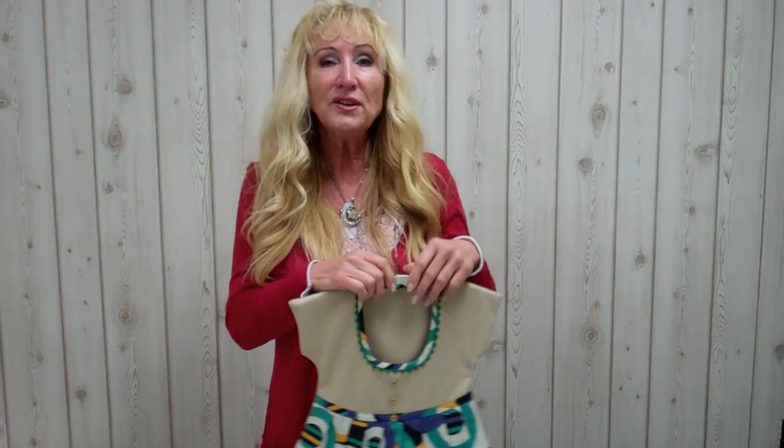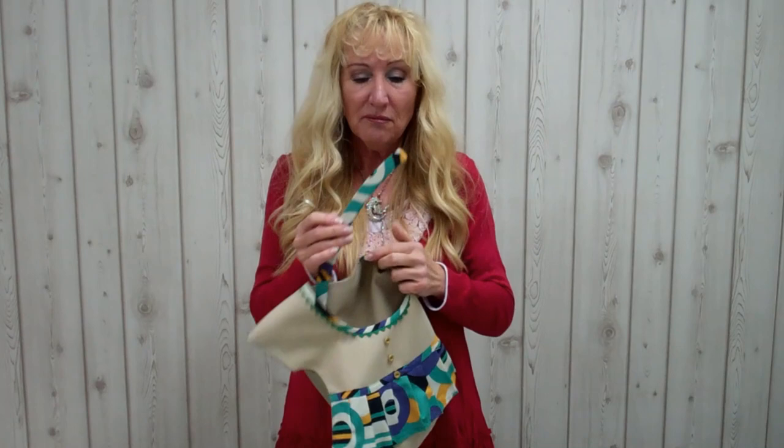I'll show you two different variations. Here's the first one done with a wooden coat hanger. This coat hanger should maximum be 30 to 35 centimeters, not any longer, otherwise it just gets too big.